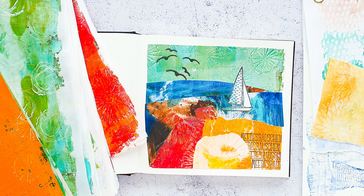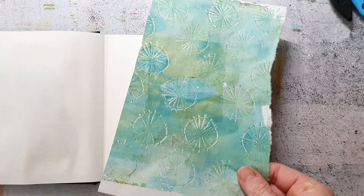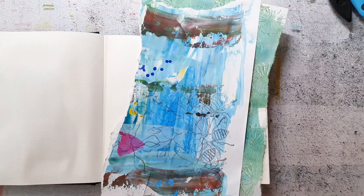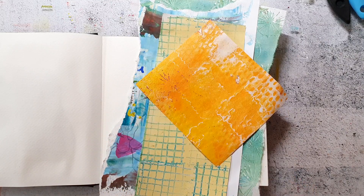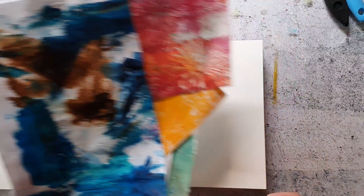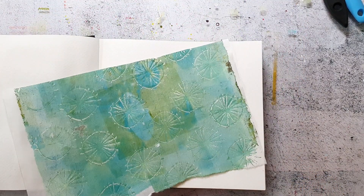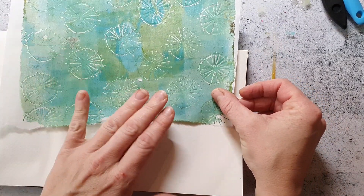Hi and welcome back to my channel. Today I'm creating a landscape collage with papers that I made a while ago — I will link up the video in the end cards. The papers I'm using are rice paper, some usual copy papers, and I also have some printed newspaper.